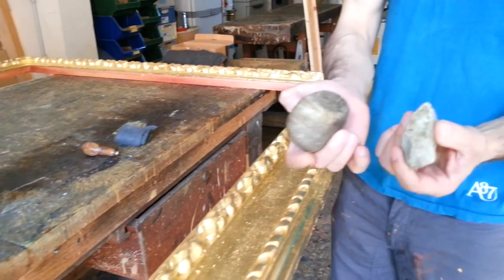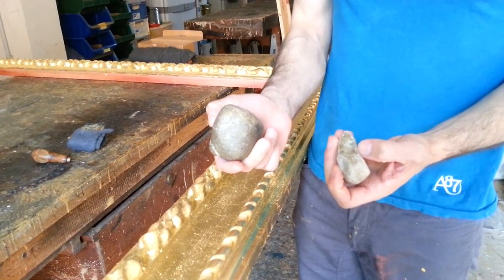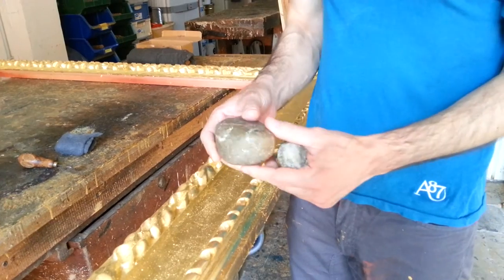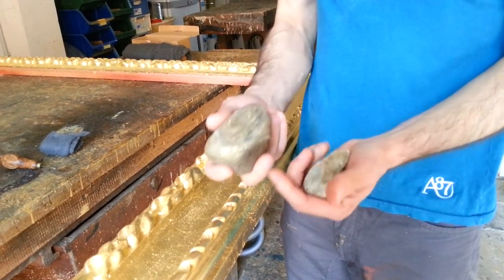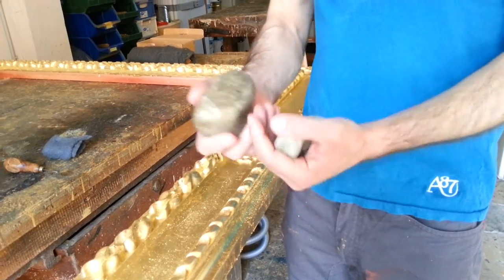First of all, I'm going to use these stones to hit the frame quite hard, because I have to make it look like an antique frame. We know they were beaten all the time.